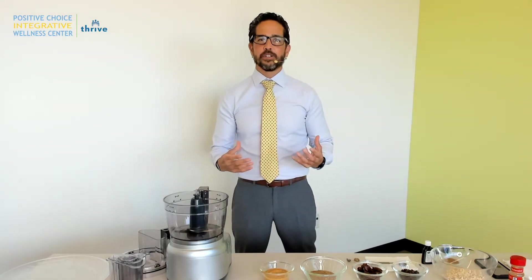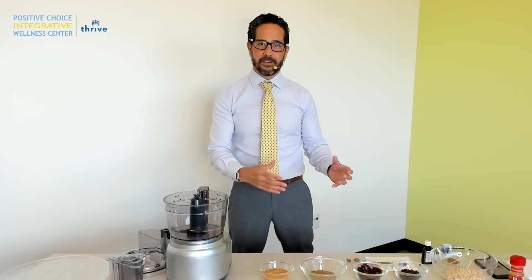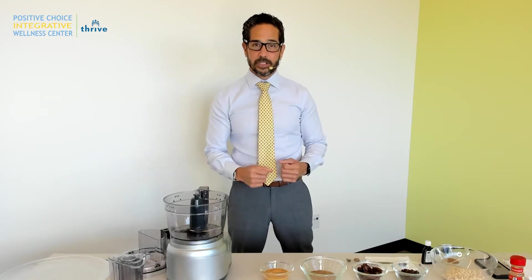Hi, everyone. My name is Chris Heslin. I'm with the Positive Choice Integrative Wellness Center, where we focus on healthy plant-based eating. Today, I'm going to show you how to do a really simple recipe for an energy bite. You just need a few really simple ingredients — they're all plant-based — and let's get to it.